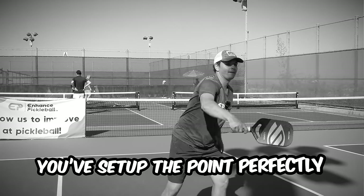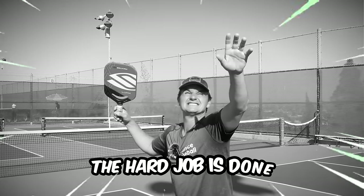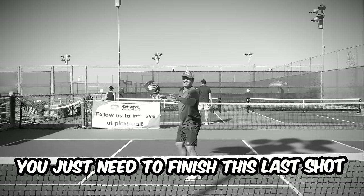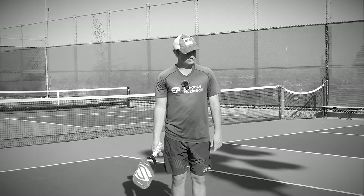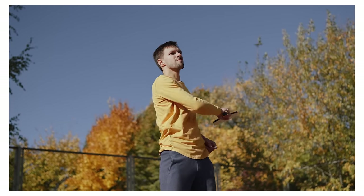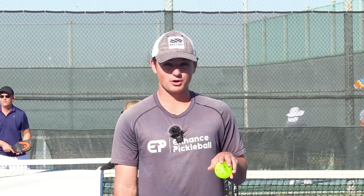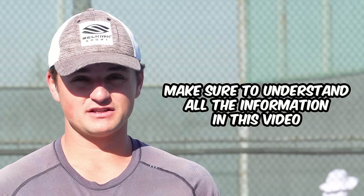We've all been there. You set up the point perfectly and you get a super easy highball that you're gonna kill. The hard job is done, the point is over, you just need to finish this last shot. There's no worse feeling than missing an easy shot in pickleball. I'm referring to any shot that you're supposed to make or be aggressive with. If you aren't doing what I'm about to go through, it can be very easy to miss them.